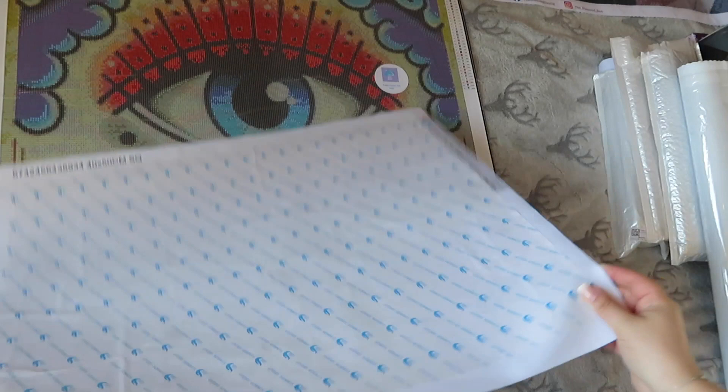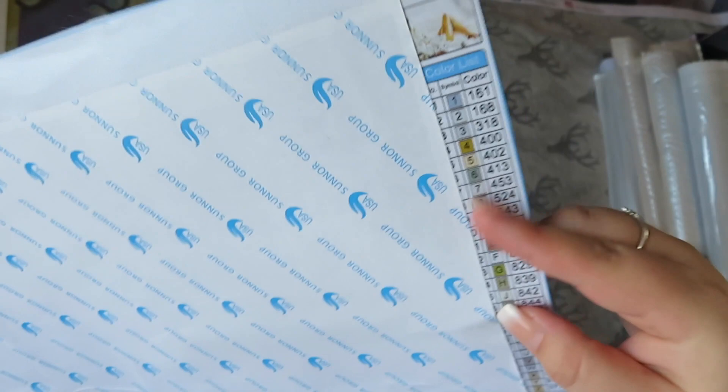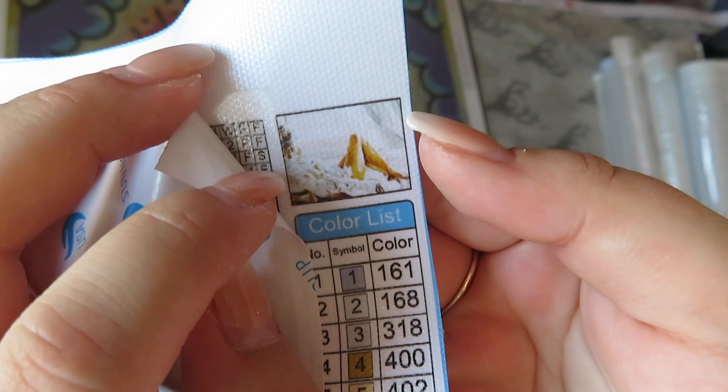The next one I originally wanted for a bedroom, but looking at it now, it's not big enough — I'd need the next size up, like a 50 by 60 or 60 by 70. But I'm not spending money until I see how it turns out. This one is called 'Woman in Bed' and it's from Just Paint by Numbers UK. It's a 40 by 50 in square with double-sided tape.